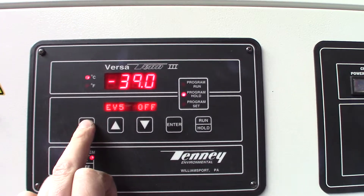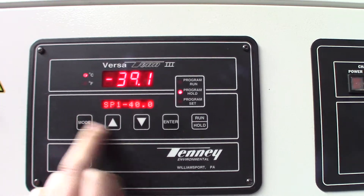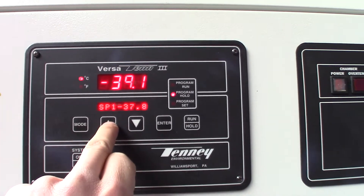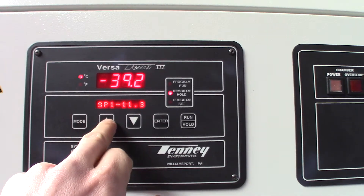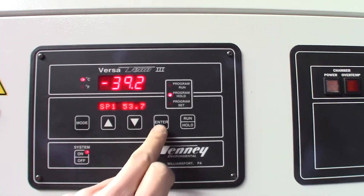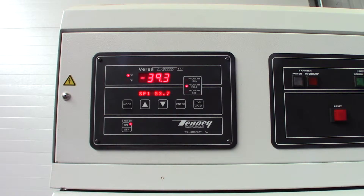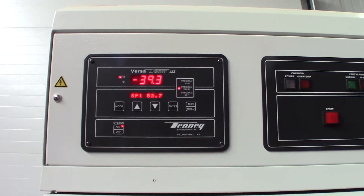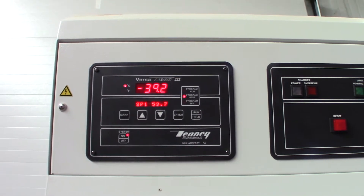All the events are off. At any point we could just change the temperature — say 50. As soon as you hit enter it'll start heating. You hear the compressor kick off, and then the electric heaters will kick on and it'll start warming up.